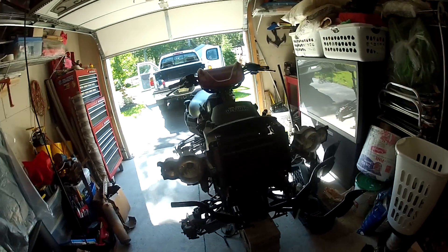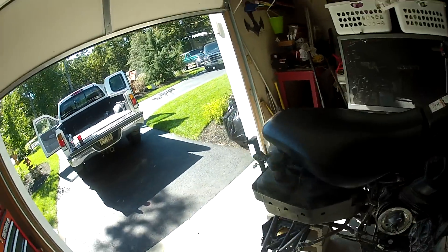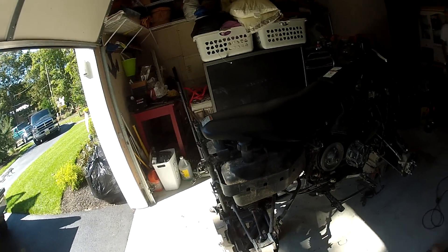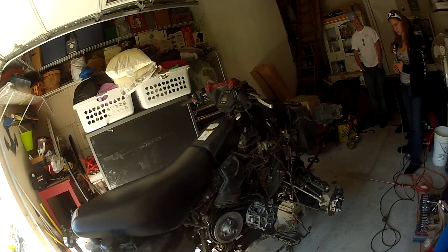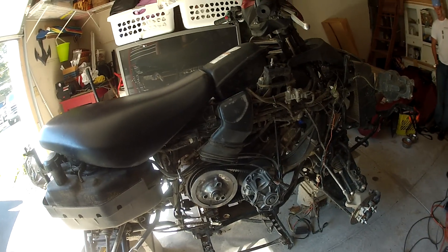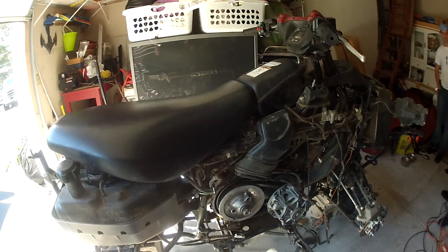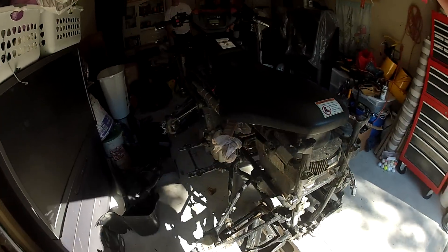Hey guys, it's my BruteForce 750. I'm doing multiple things to it. I'm getting Outlaw 2s for it, MSA beadlock rims just like Asta Cruiser, getting High Lifter springs, getting a new HMF Swamp Series XL, and getting a new High Lifter clutch kit for it. Getting a Power Commander 5 for it.